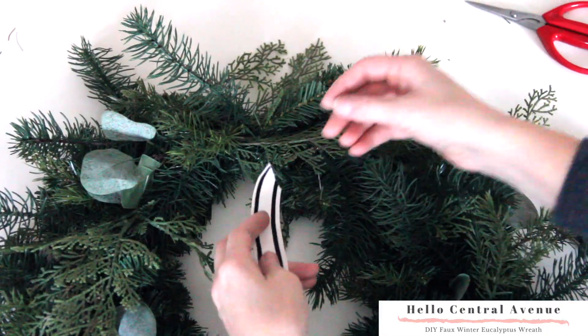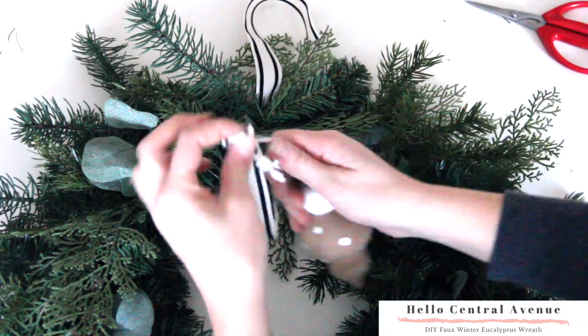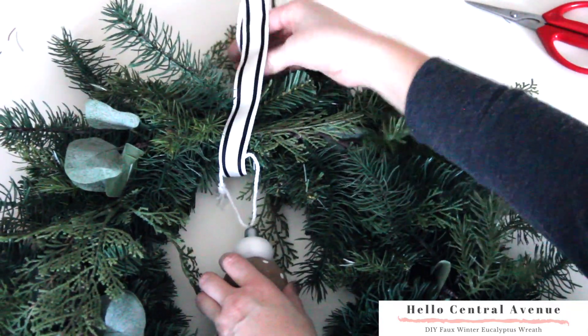And finally, the last step in making your wreath is to add any embellishments you like — that might be a ribbon, ornaments, pinecones, or a set of bells.